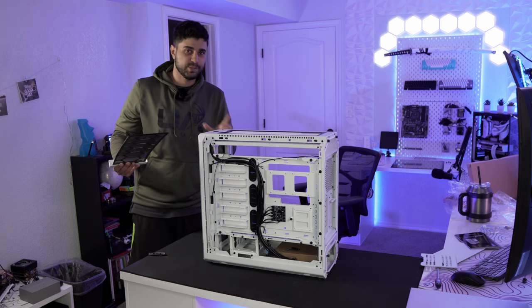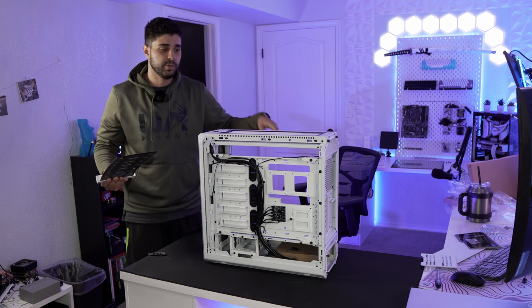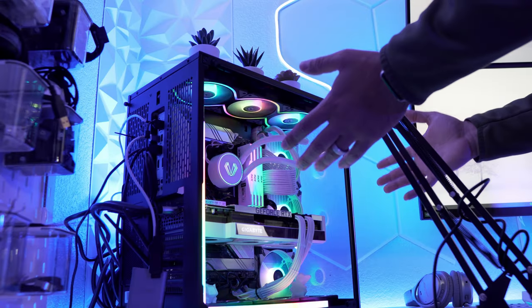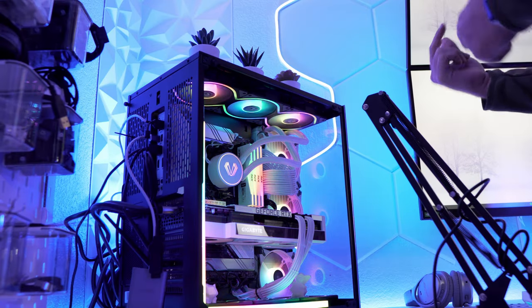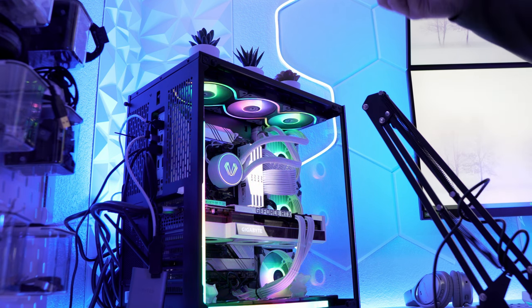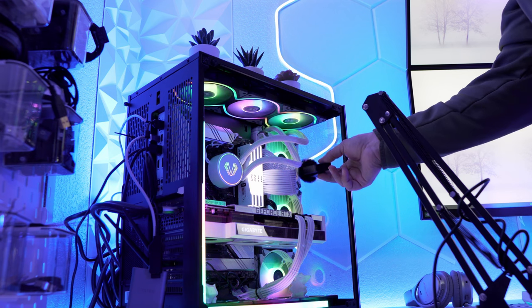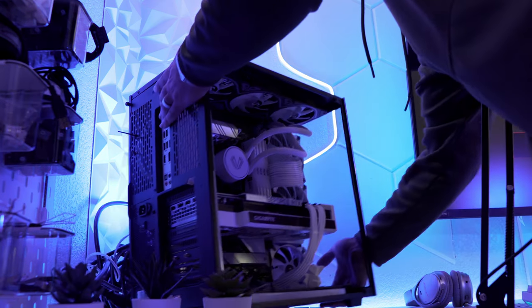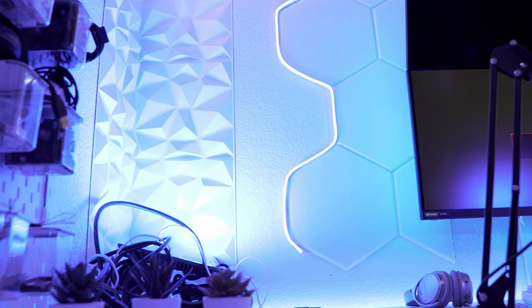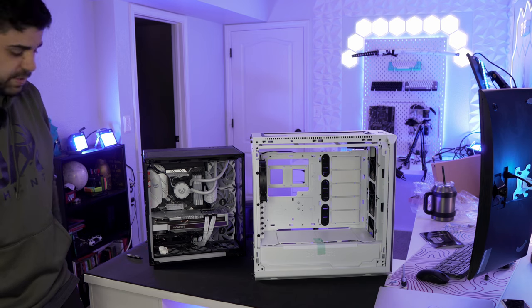It's a very big case, so keep that in mind. Without further ado, now that we're done with the case overview, I'm going to bring my old PC and take it apart to start building in the new case. First I wanted to give you an idea of how loud my current PC is — no filters, no noise reduction — you can hear how loud it is while I'm trying to talk. You can see how big the new case is compared to my current PC — it's like double the size.